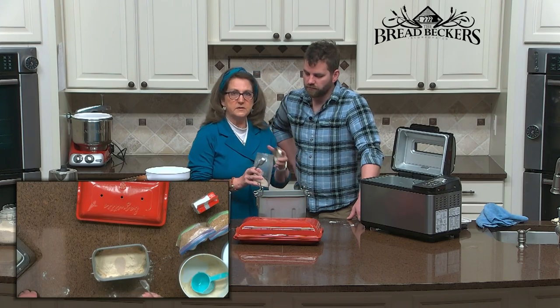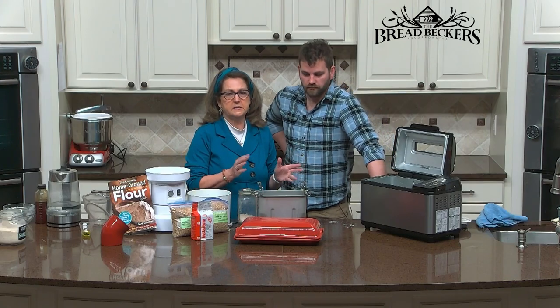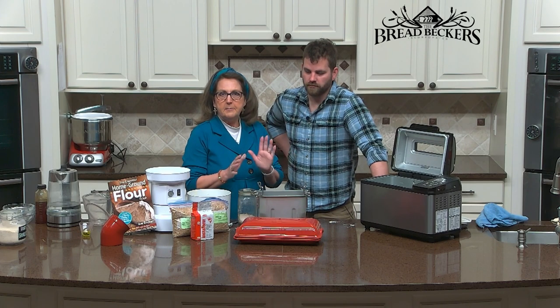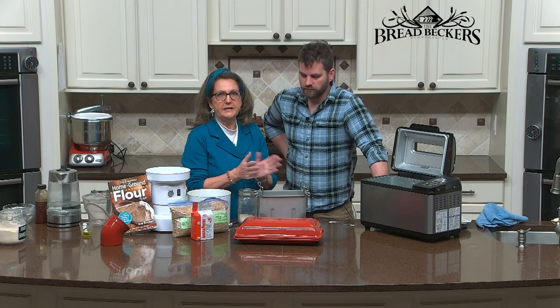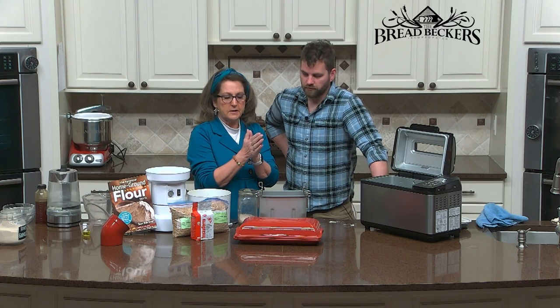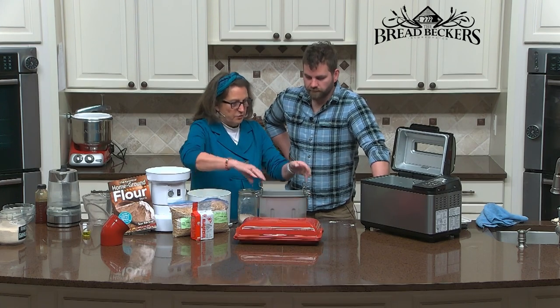Then I'm going to stick it in the bread machine and let it mix just a couple of minutes until it's combined, then turn the bread machine off and let it sit about 10 minutes. This is called a sponge method — some people call it an autolyse method. You don't want to put your oil in there because oil will coat the strands of protein and keep them from hydrating. This is just giving a little boost to gluten formation.